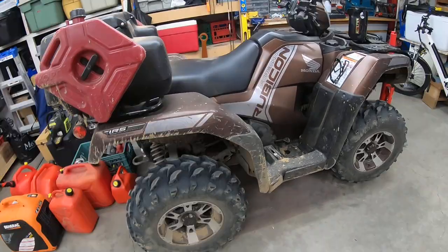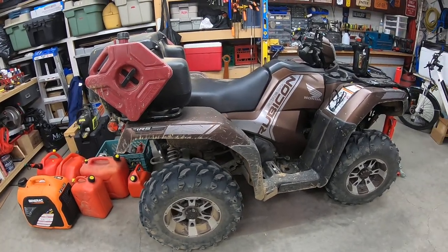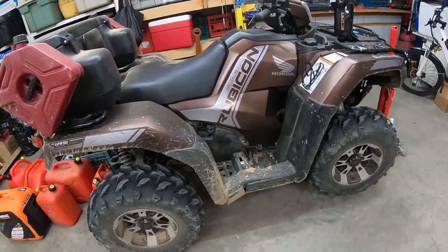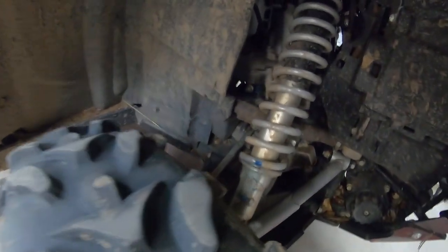We were on trails that were mostly really fine sand, and some of the more adventurous trails we got on to were full of overgrowth — small shrubs and tall grass and stuff like that. There is a lot of stuff packed in the bottom here; if you can't see it on the camera you're gonna have to take my word for it.